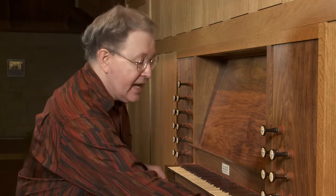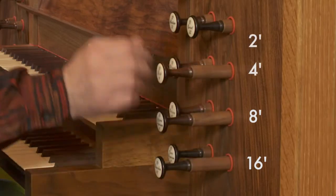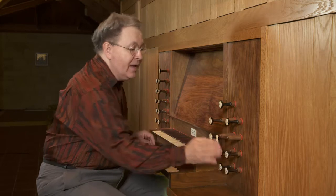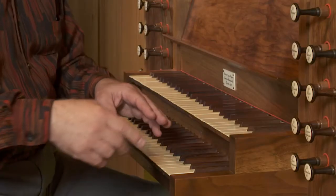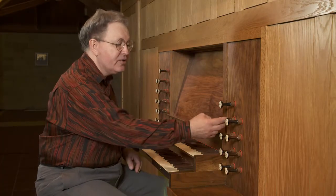Listen to the mixture here as I add it. Here's 16, 8, 4, and 2. Now the mixture. Mixtures don't ascend in pitch as you go up but they sound more or less the same throughout the compass.